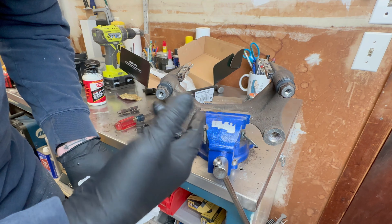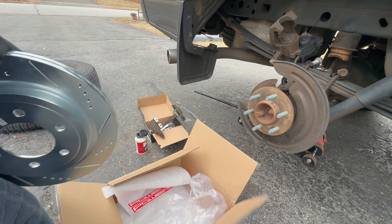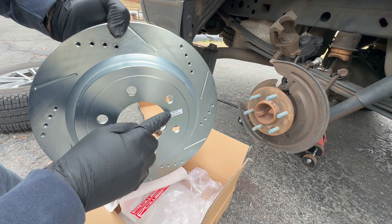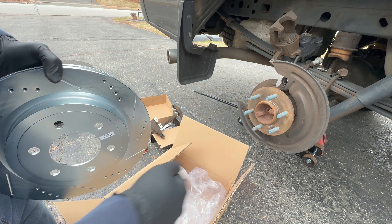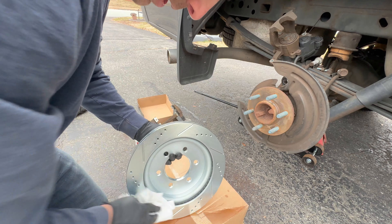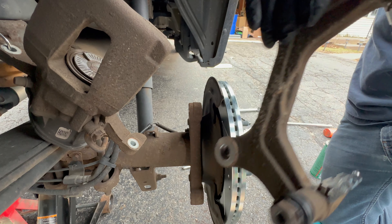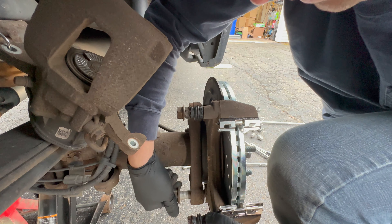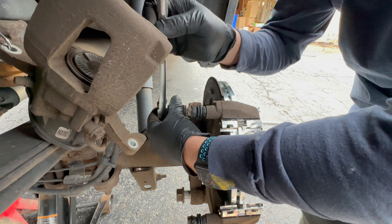Let's get the rotor on the truck and we'll get the bracket and brake pads on and finish this up. For the rear brakes, both rotors come in the same box if you buy this kit — they also have stickers: rear passenger side and rear driver side — so just make sure you install the correct rotor on the correct side. Let's get our caliper bracket mounted back on. These are also torqued to 184 foot-pounds.